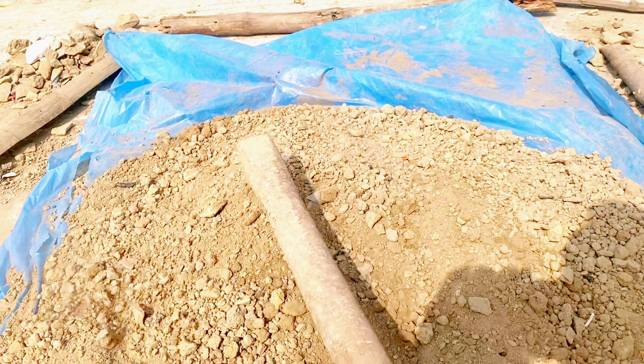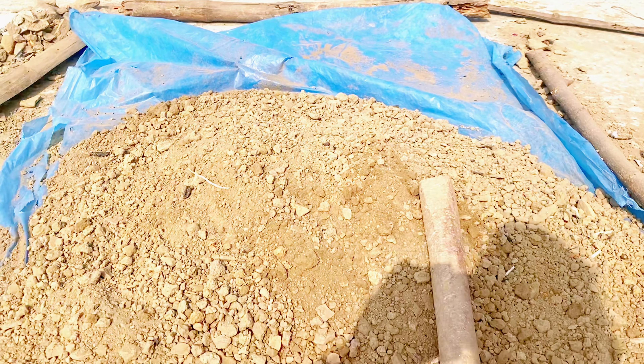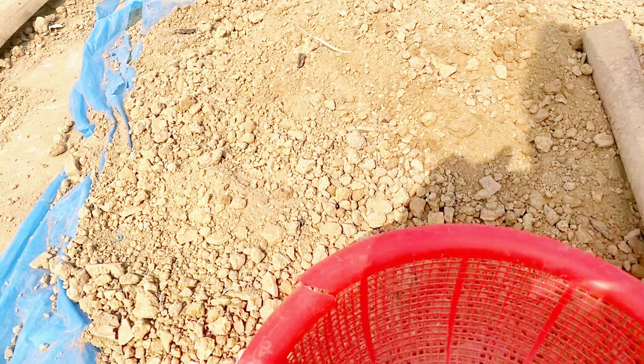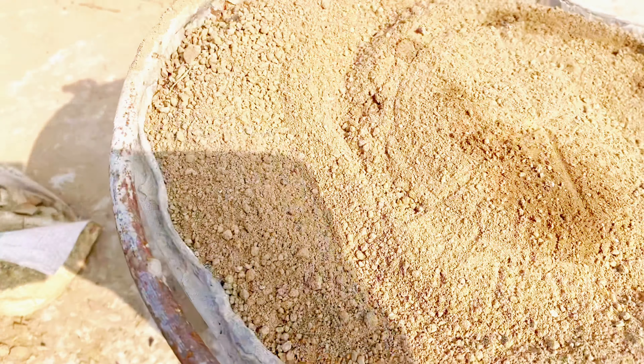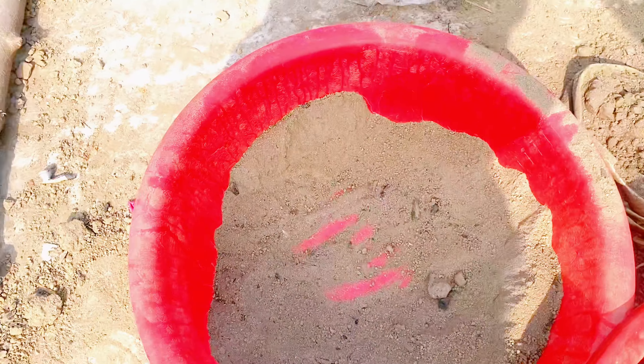I need to make some of our trees. I'm going to put some trees on my way.